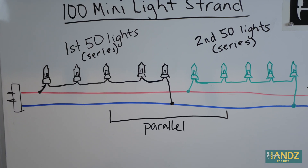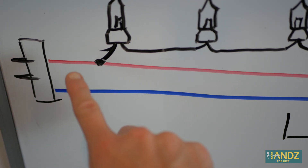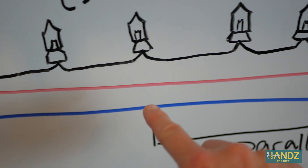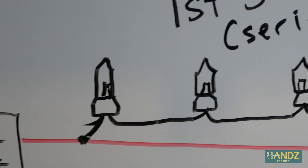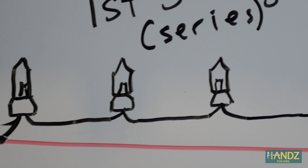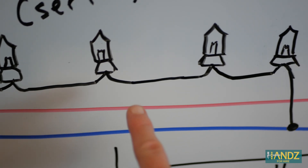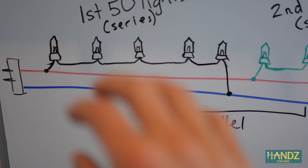In order to fix the lights, we're going to have to understand how they work first. On the 100 mini light strand, notice that there are three wires. Electricity will flow through the red wire, up through the lights, and then back down and return on the blue wire. This is because the first 50 lights are hooked up in series. Because electricity flows from one light to the next, if one has an issue, they may all go out. Christmas light strands used to all be in series, but manufacturers have hooked two series circuits up in parallel with one another.